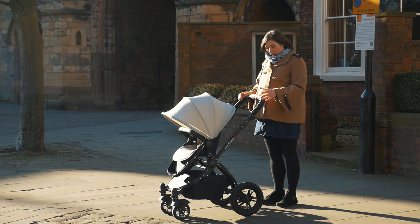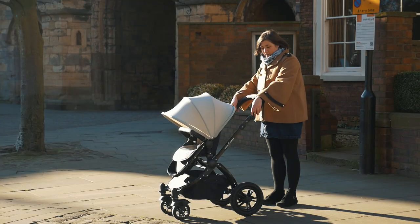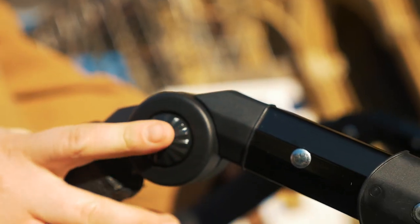The first update is the handlebar. It's now got a leather look covering and it's fine and really comfortable to hold. Five settings changed by the buttons on the outside.